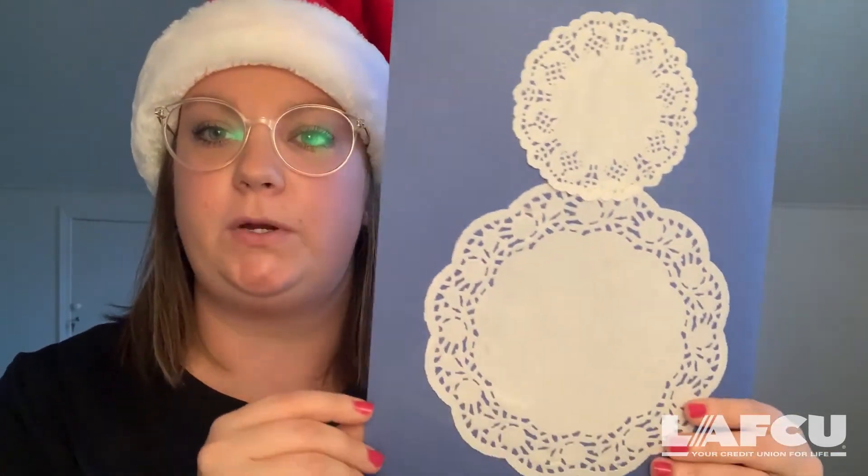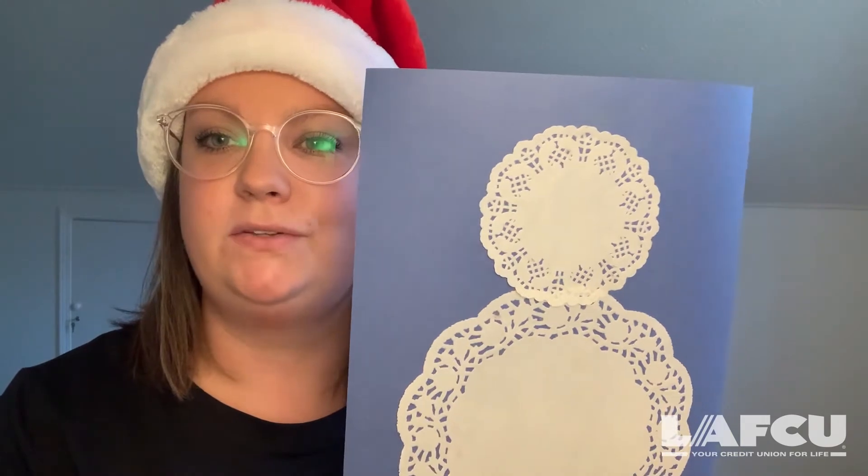The first step in making our snowman is to take your glue and your doilies and to glue them onto your construction paper. You can use any color paper you like. You'll see I have the big doily on the bottom and the smaller one on top for the snowman's head. Start by gluing those onto your paper.